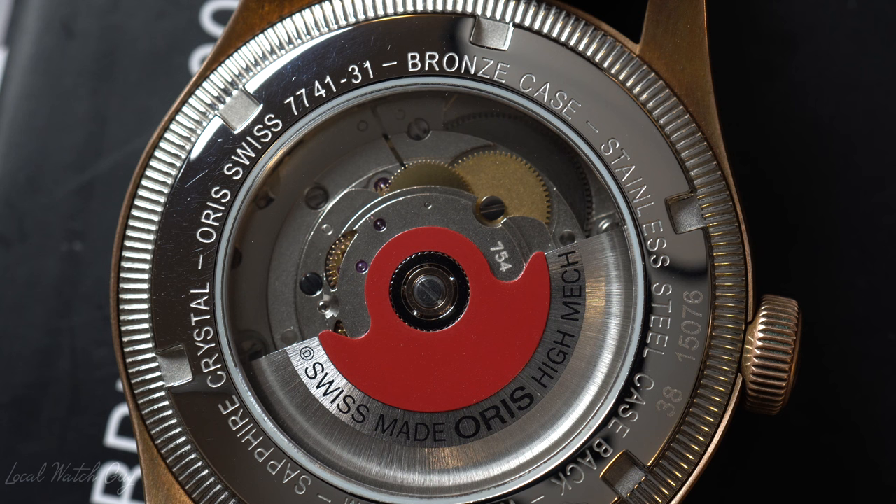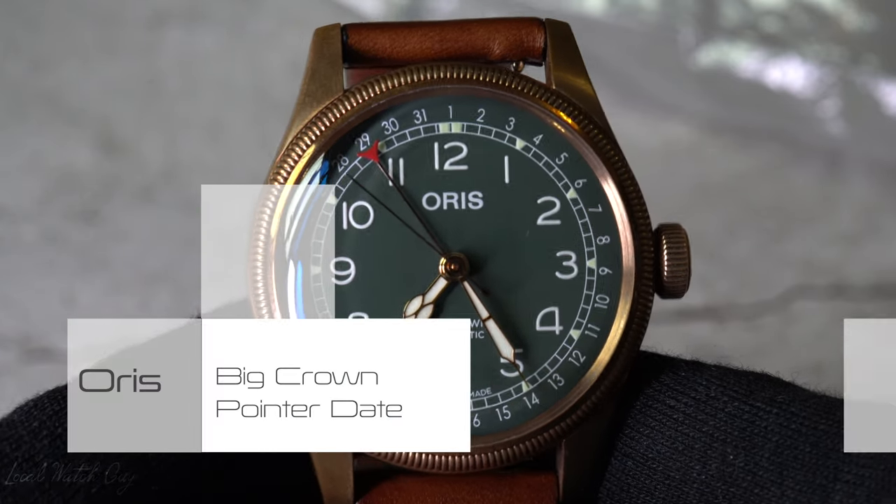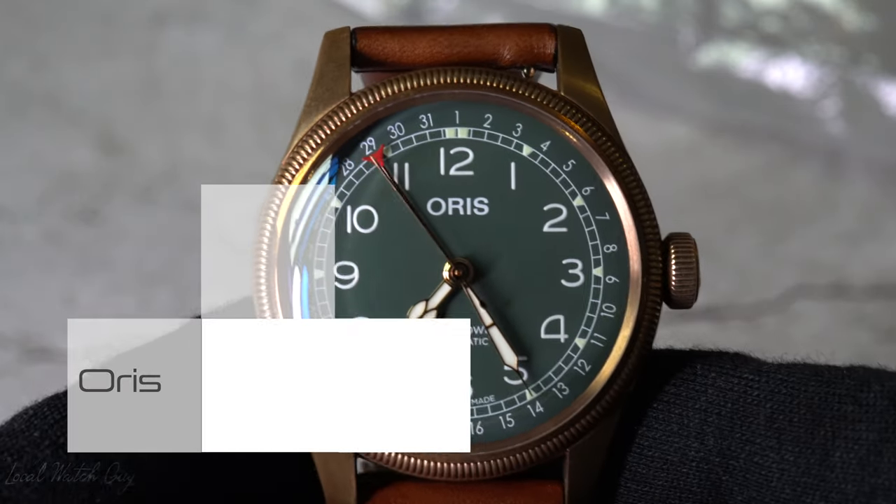Now, in case you can't tell, the watch has a little wear and tear, but that's completely normal because I wore this watch frequently. So this wouldn't be an ownership review without telling you some quick specs about the watch in case you haven't seen my old video or the review about it. So obviously, the watch is called the Oris Big Crown Pointer Date, which is in bronze.